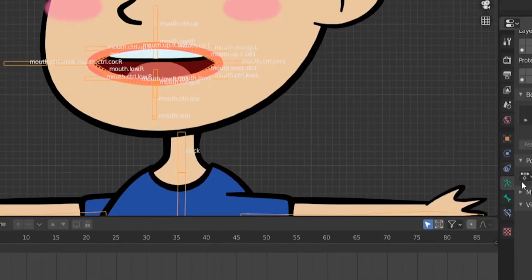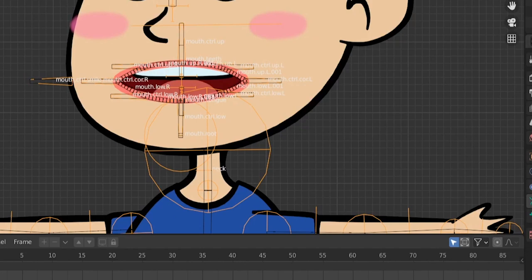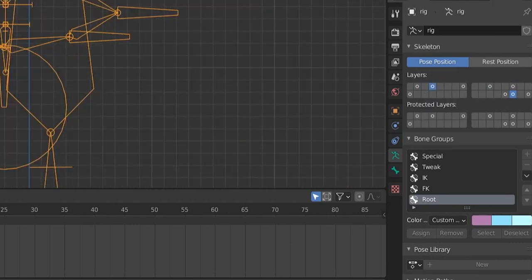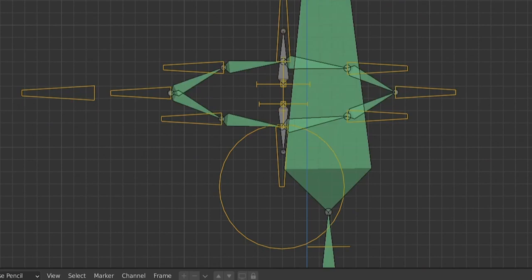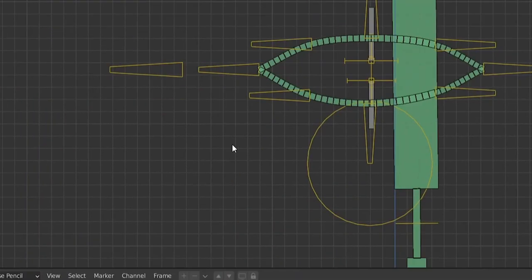Go to object mode and generate our rig. Let's hide the armature, hide the deform layers, and unhide the control layers. Go to pose mode and enable B-bones display. Try moving a control bone — our mouth works very well.